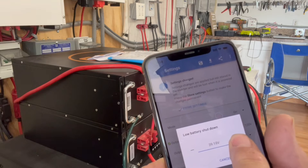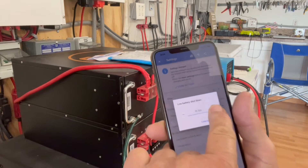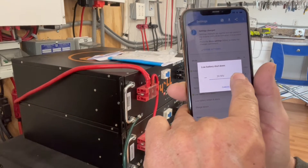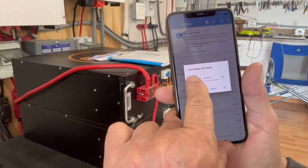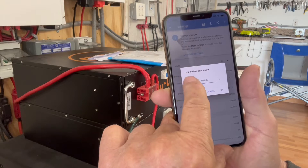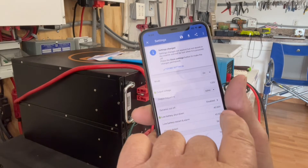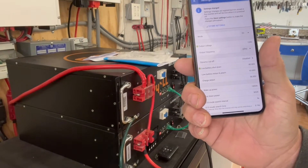For low battery, it'll allow you to go in and adjust the value. Just put your finger on the slider and it'll move quickly. We're going to set that at 40 volts, then click OK — and it's been changed. Really easy to do, only took a couple of minutes.